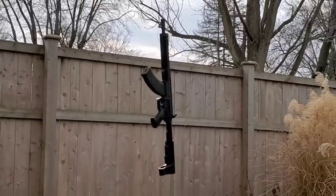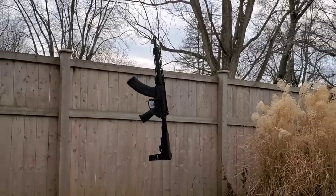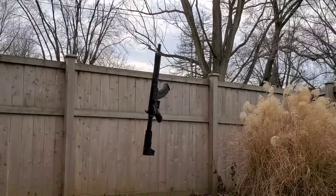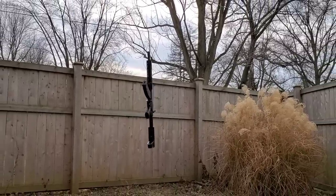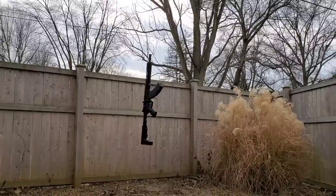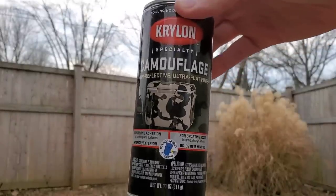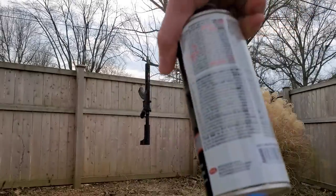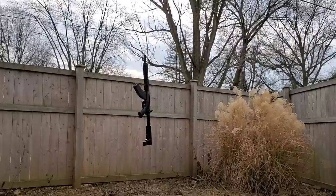Alright, we've got the pistol all prepped and ready to go. I hung it up for the first layer because that's just the easiest way to get a nice even coat without having to flip it around and touch it. I'm going to start off with the camouflage camo khaki beige.